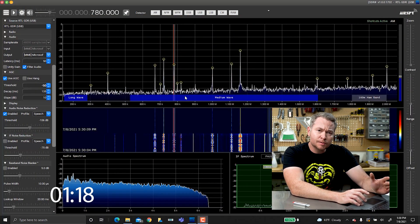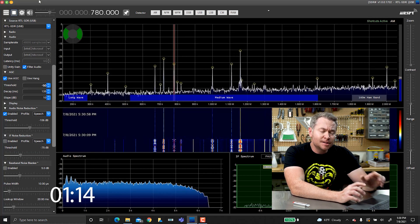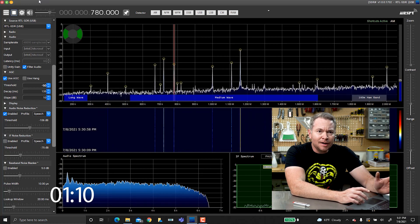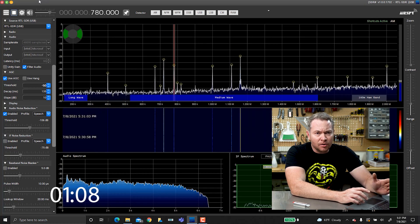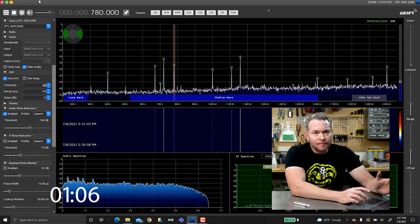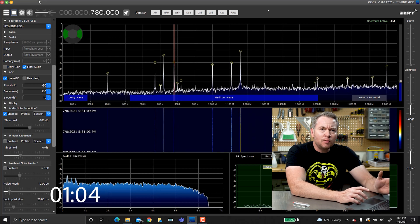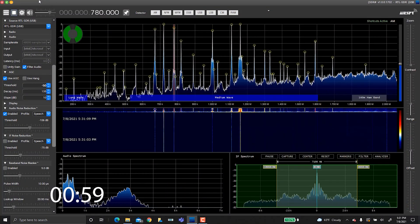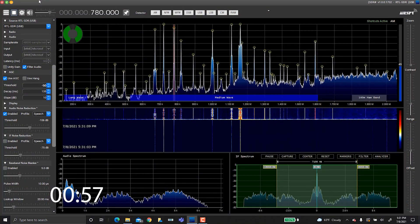Let's start with something pretty low on the radio spectrum, like at or below 1 MHz. The first thing that comes to mind in this area are AM radio stations. With the small extendable whip antenna alone, I get some signal, but it's not very strong. Now, check out what happens when I connect my 60-foot simple wire antenna.